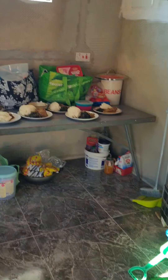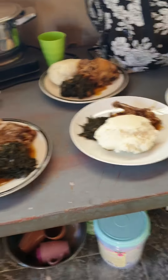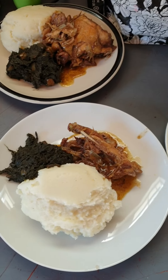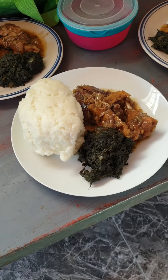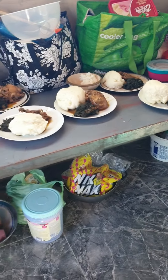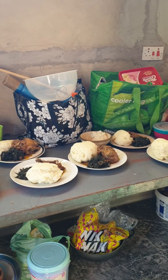Wait until the dinner is cooked and then I'll show you my traditional food. Okay, so I've cooked it now — this is what I've cooked, that's the traditional dinner. That's the traditional food that I have cooked. This is it here — that's it, I'll show you again.